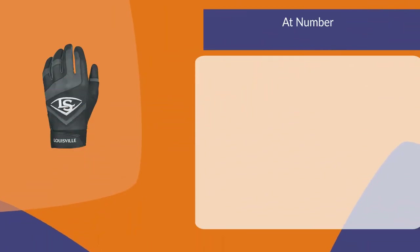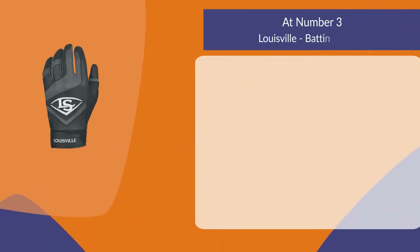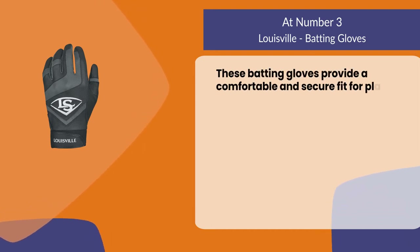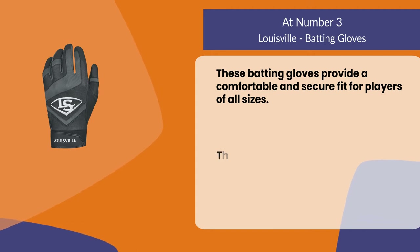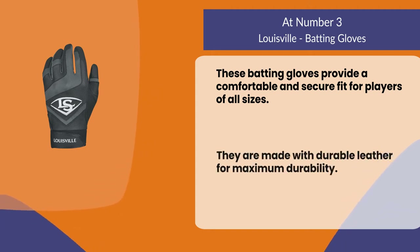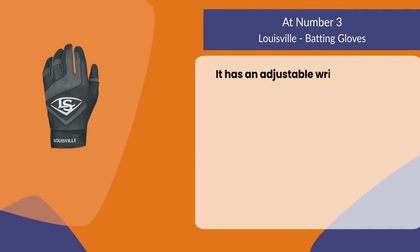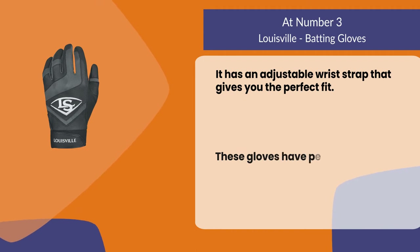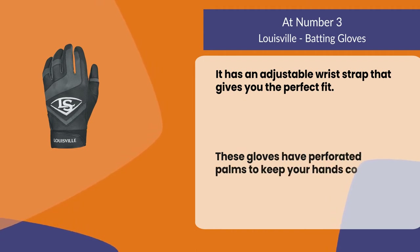At number three: Louisville batting gloves. These batting gloves provide a comfortable and secure fit for players of all sizes. They are made with durable leather for maximum durability. They have an adjustable wrist strap that gives you the perfect fit, and perforated palms to keep your hands cool during long games.